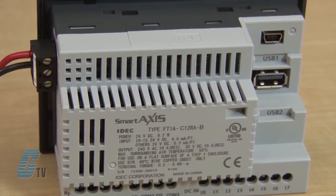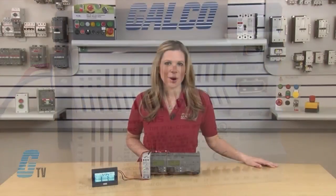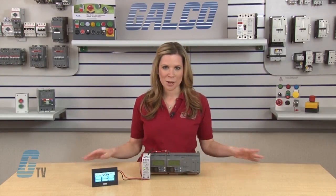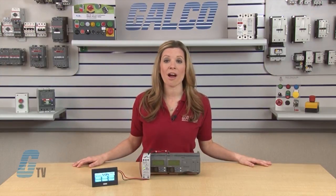A USB-A port is also included along with the Mini-B USB port. The Smart Access Touch has an embedded RJ45 Ethernet port and a built-in interface terminal for RS232C, RS422, and RS485.